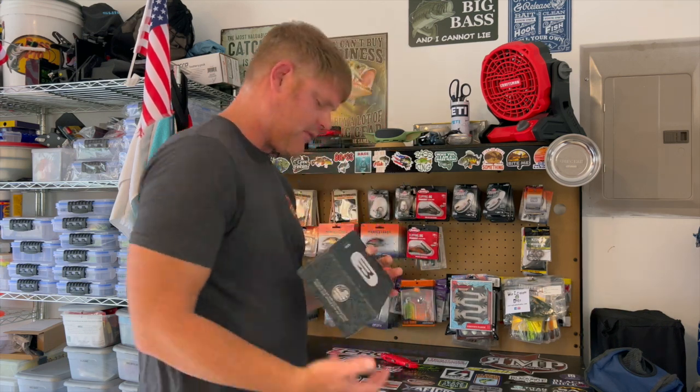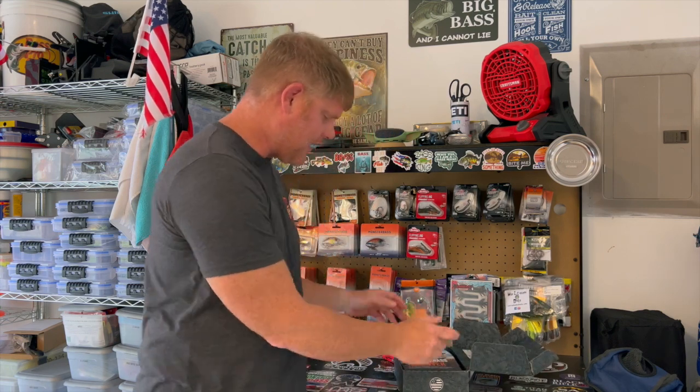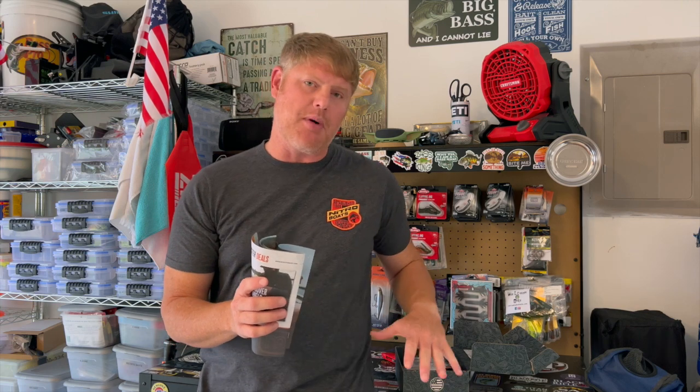The first thing in the box is the Monster Bass pamphlet. If you watch my previous videos, this thing is just full of information — how to fish all the baits that come in each box every single month — and like me and the other ambassadors show you, it's full of tips and tricks and all that stuff.